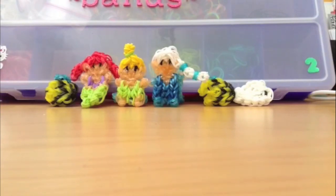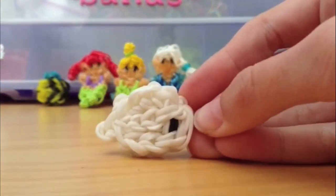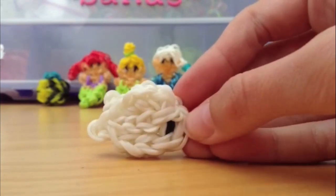Hello everyone and welcome to my channel. I am Morgan with Rainbow Loom-tivities, and this is just a video showing my rainbow loom designs that I have made. So let's get started.